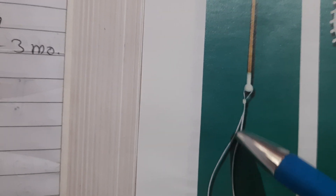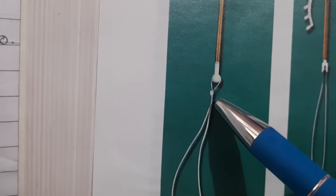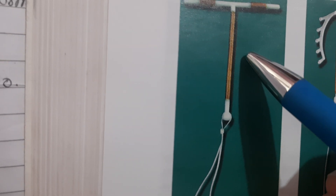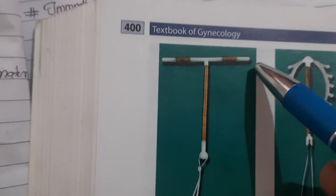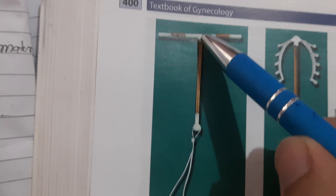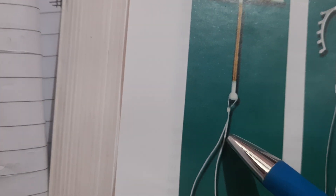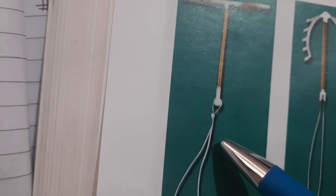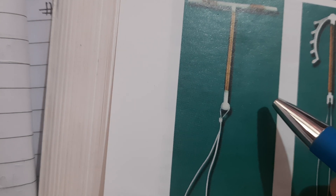Two strings extend from the base of the stem. The stem of this device is made up of a polyethylene frame - this white-colored structure. The two threads are used for detection and removal of the device. In spite of copper being radio-opaque, additional barium sulfate is incorporated in this device.